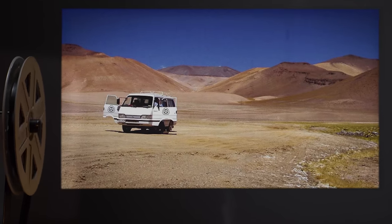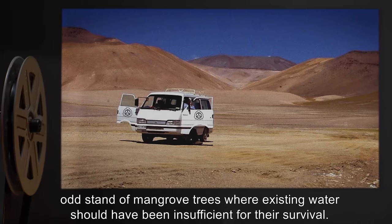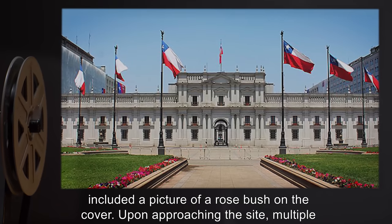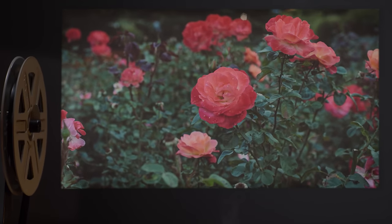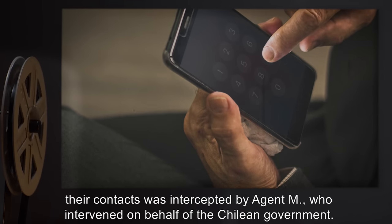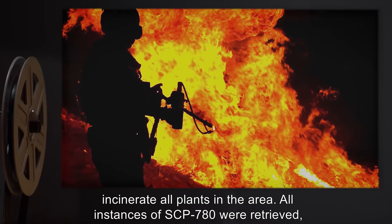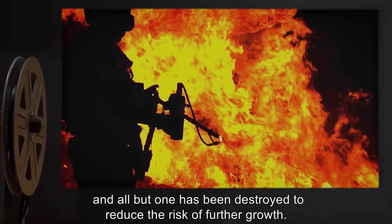Addendum 780A: SCP-780 was recovered when flyovers of the Atacama Desert reported an odd strand of mangrove trees where existing water should have been insufficient for their survival. Initial response from the Chilean government included a botanist carrying a picture of a rosebush on the cover of a book. Upon approaching the site, multiple copies of SCP-780 flew toward the book and the researchers fled. When they returned a day later, many more rosebushes were growing at the site. Communication between the research team and their contacts was intercepted by Agent M, who intervened on behalf of the Chilean government. A Mobile Containment Task Force was dispatched, who used incendiary devices to incinerate all plants in the area. All instances of SCP-780 were retrieved, and all but one has been destroyed to reduce the risk of further growth.